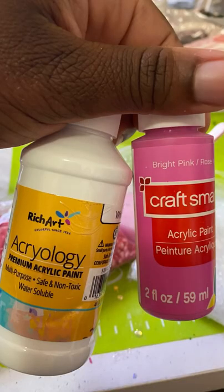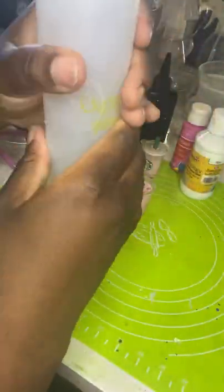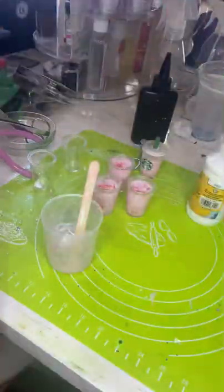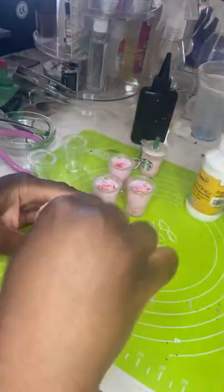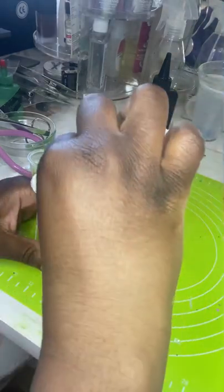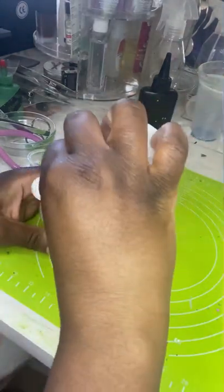The liquid in these keychains is the same as my snow globes — about two-thirds distilled water and one-third clear glue. To that I add white and pink paint. I couldn't find a light pink in the exact shade of the pink drink, so I did this combination. Just mix and adjust as needed.